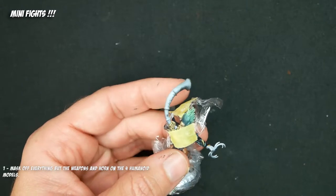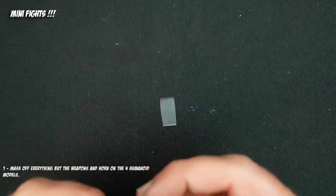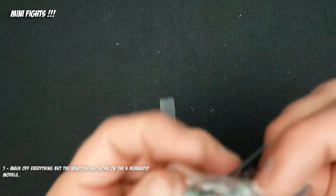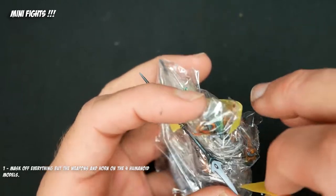This step, as you can see, is masking off the models. We're just covering them with plastic wrap and Tamiya 1cm wide tape. The intent here is to only have the weapon blades, the horn, the stag mace — I'm not sure what that weapon is — but basically all the weapons are going to be poking out here.